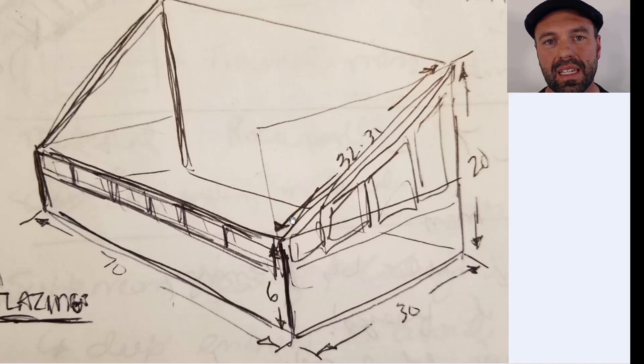Polycarbonate is quite unique in that the glazing angle shown towards the sun is less important than it would be with glass or other materials, because the polycarbonate itself actually diffuses the light. So the angle of the greenhouse is typically dictated more by ergonomics as well as snow load, and I think this is probably a pretty good angle.